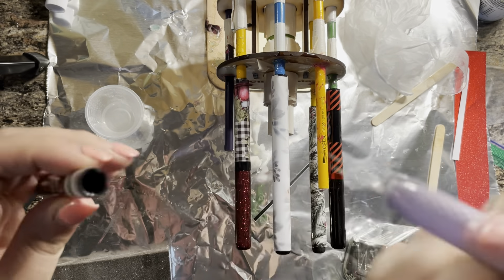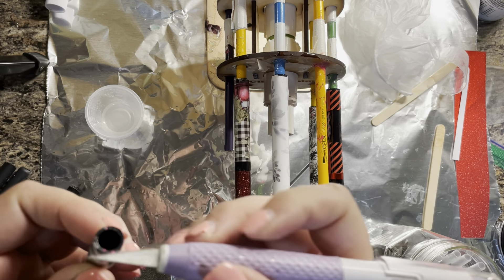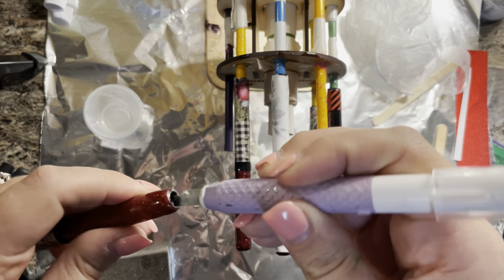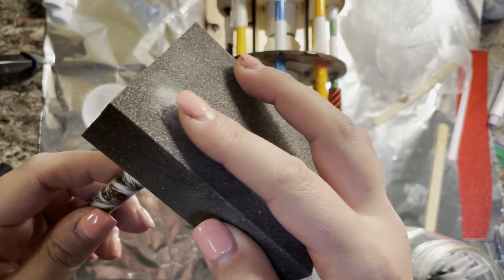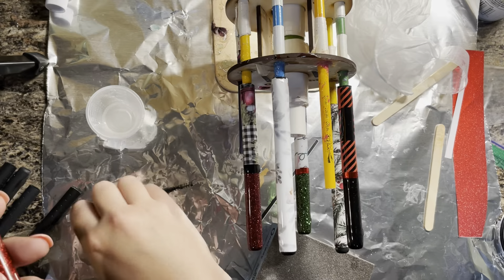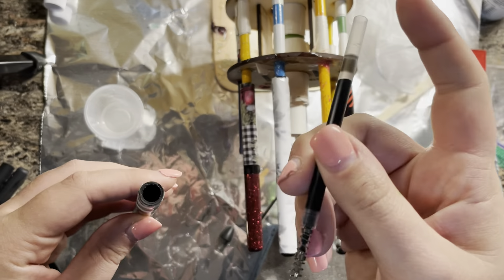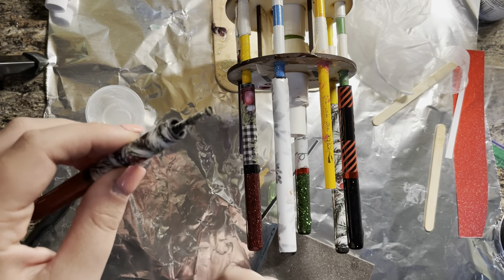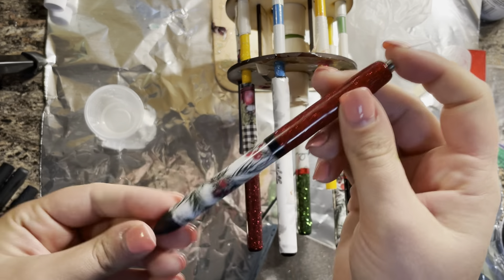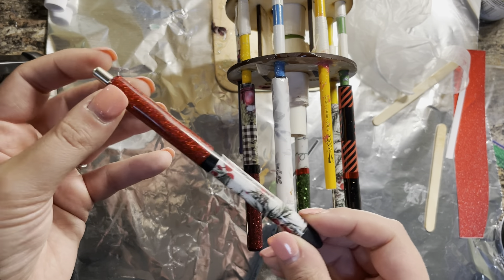When the pens are done and the epoxy is cured, take a craft knife and clean out the inside of the pen on both ends. Then sand the bottom to make it easier to get the top of the pen back on. Reassemble your pen and make sure it clicks when fully reassembled — I've had pens get stuck and you have to go back and clean it out again. And that's it! I hope I answered your questions; if you have more, leave them below and I'll see you later.